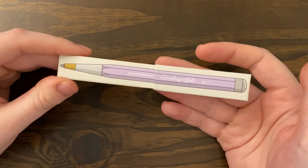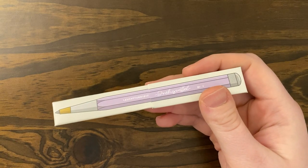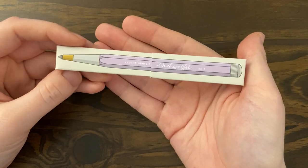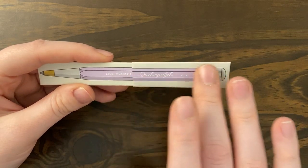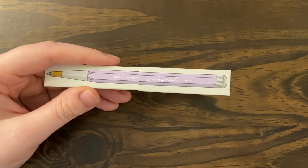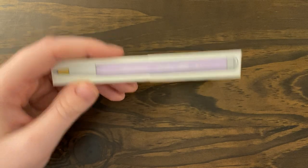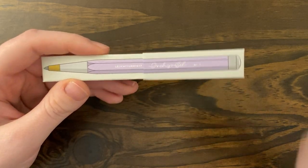I did break my no-buy for this — if you've seen that video or knew that I was trying to not spend money this year, one of my main things was just not buying pens. I broke that and I bought a pen. It was only $24.95, right at $25 on Amazon. So it didn't break the bank. I definitely could have gone a lot harder than this, but I was pretty okay with the fact that this was not super expensive.